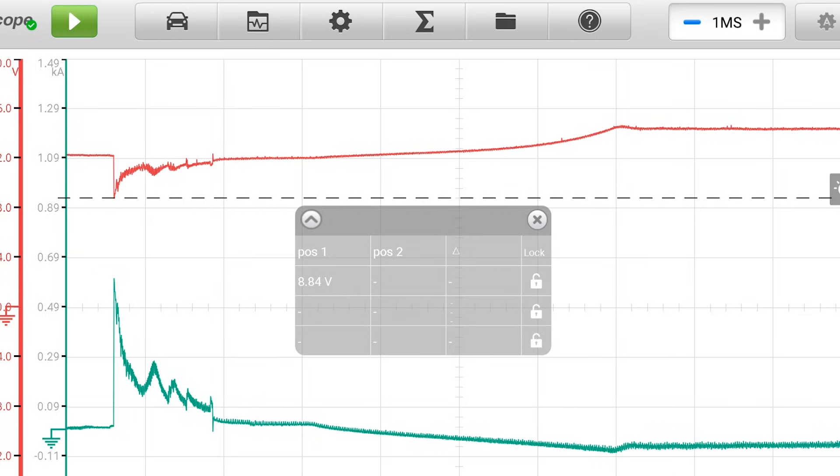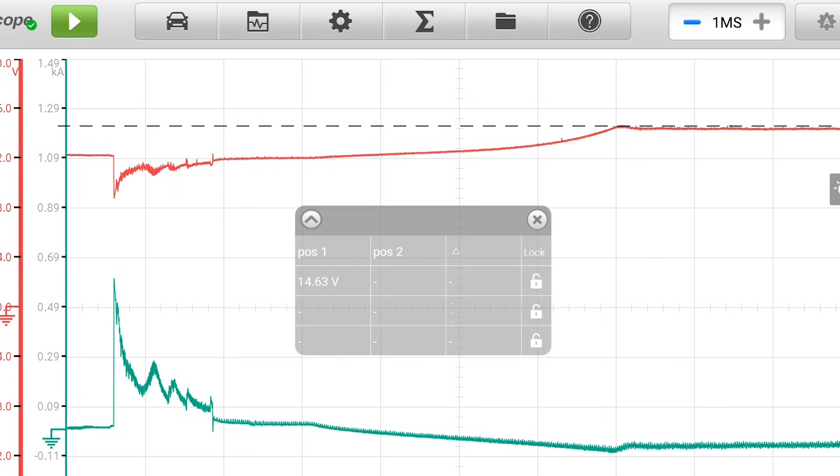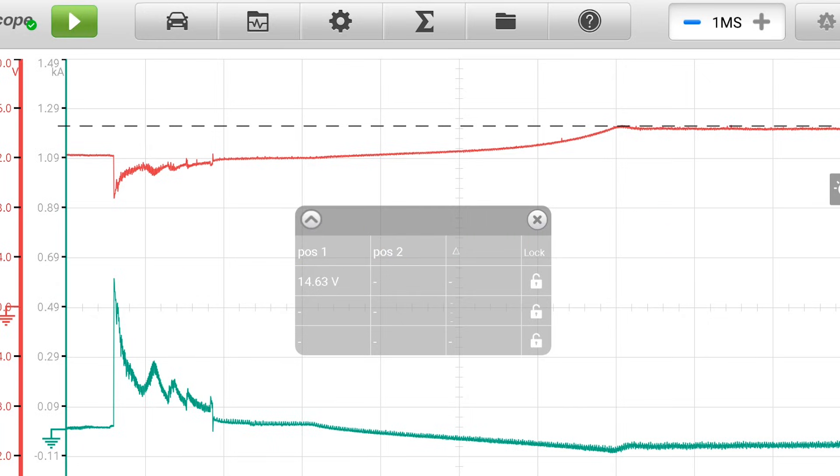Then we see the engine start to turn over, and then you can see it starts running and starts to replenish — with the charging system starting to put back into the battery what was taken out. Not too long after we started, we get up to our peak of 14.63 volts. Now normal charging voltage is 13.5 to 14.5 — so I'm pretty happy with this one. No problem that I can see so far in either the battery, the starting, or charging systems. If I were to measure say 17.5 volts, would that be a problem? Put your opinions in the comments section and let me hear what you have to say.